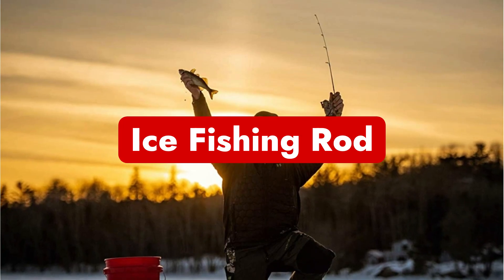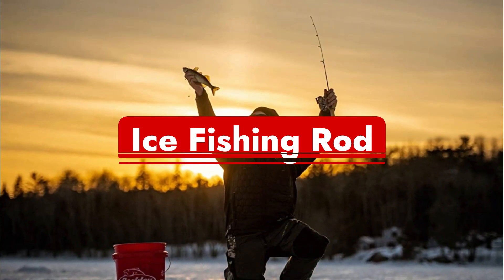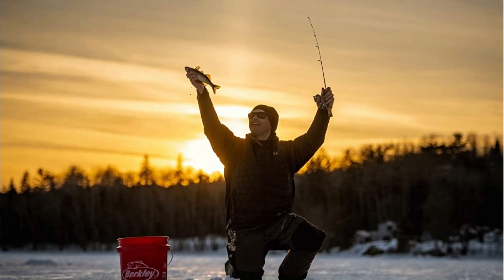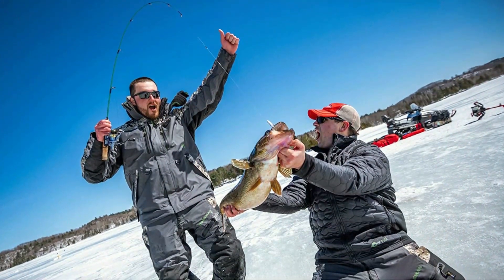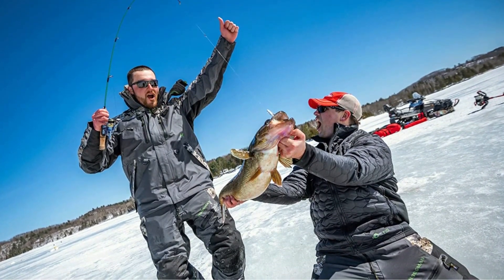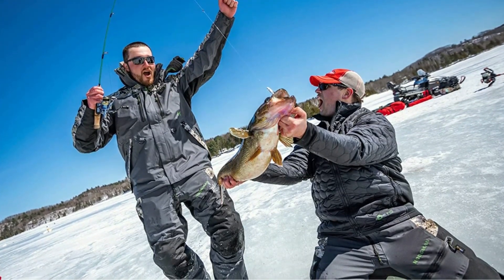Number eight is ice fishing rods. Ice fishing rods are often very short spin rods. This makes it simple for the angler to reel and fish from just above an ice fishing hole. These rods are essentially exclusively used for ice fishing, but they work very well for it and can be a complete blast when battling a big fish beneath the ice.